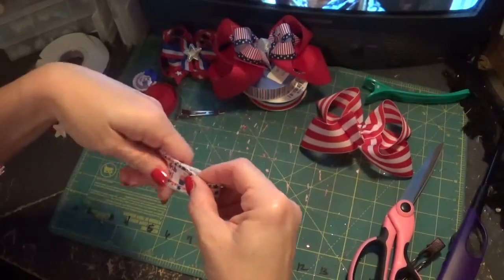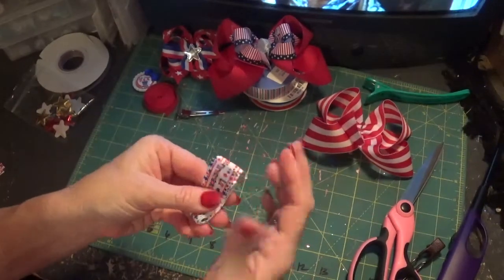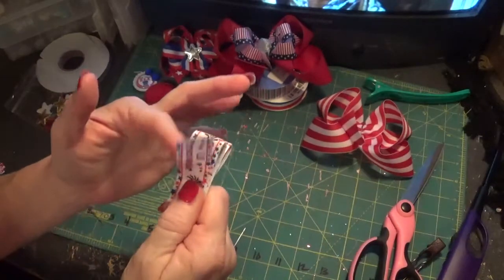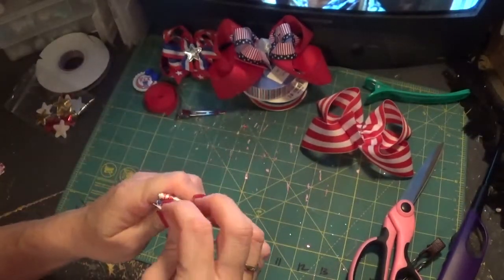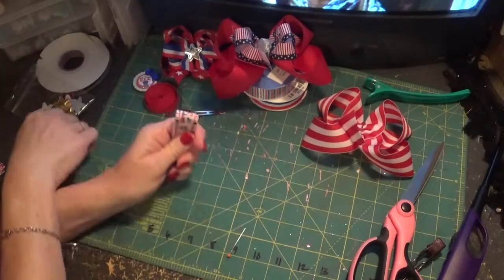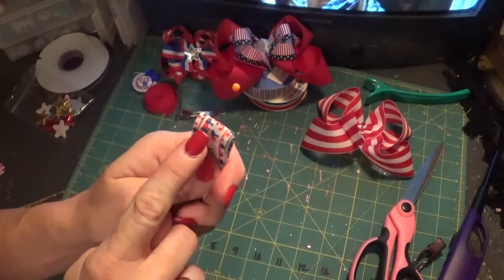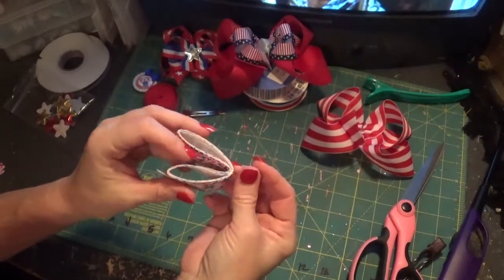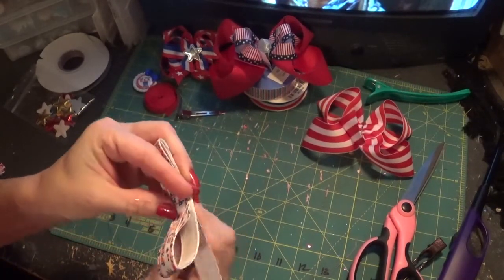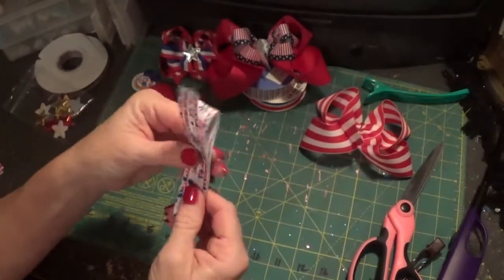Now you're going to take it and fold it in half with the tail up — fold it in half to get a crease, with the tail up, not the other way but this way. Now turn it over to where you have your hump right here. Get your straight pin and stick it right in the middle of that hump to the other side. You have your straight pin right here and your tails right here. Then turn it up with your tail.